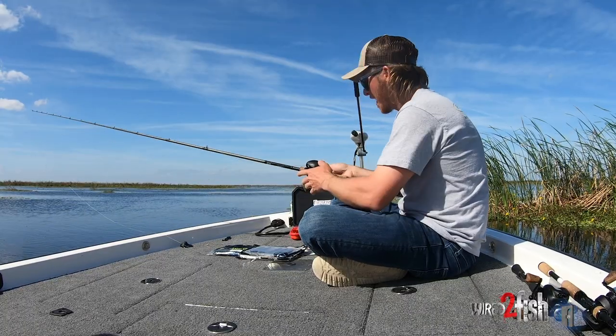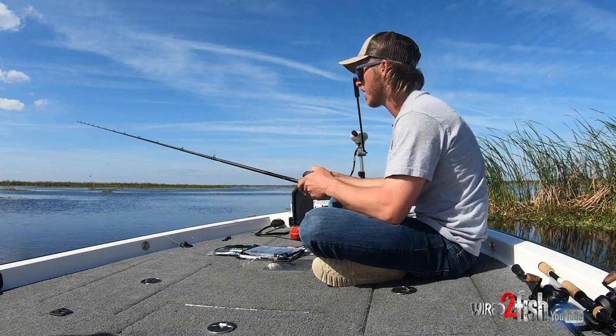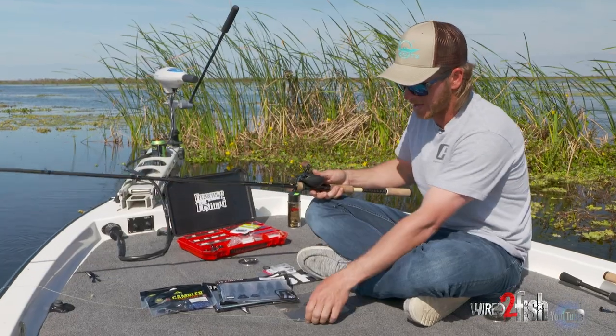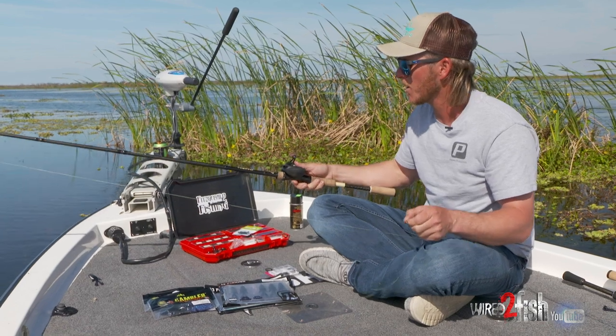I run a high gear ratio — an 8-to-1 reel — to gather up a lot of line real quick. For my rod, I like to use a heavy rod, eight foot extra heavy, enough backbone that you can just rip them right out of that mat. You don't want too limber of a rod.